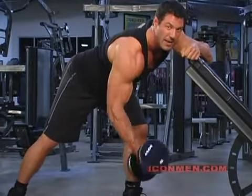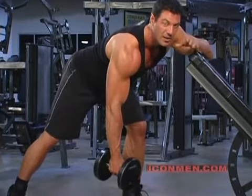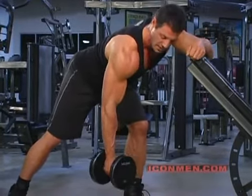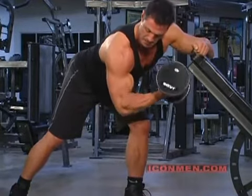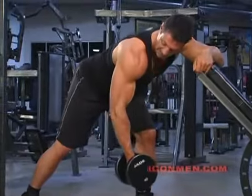If you can only make it up halfway, you're doing too heavy a weight. You want to get six to eight repetitions — that's all, not the usual ten to twelve. Come up, and you're not swinging the weight — none of that. Keep it stationary.